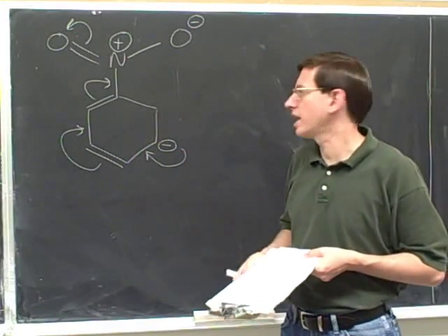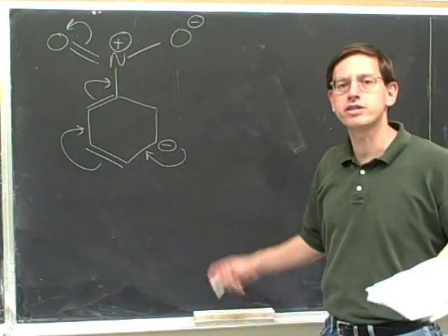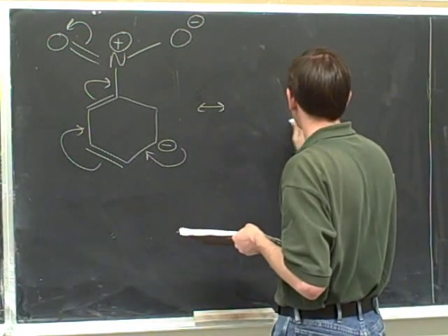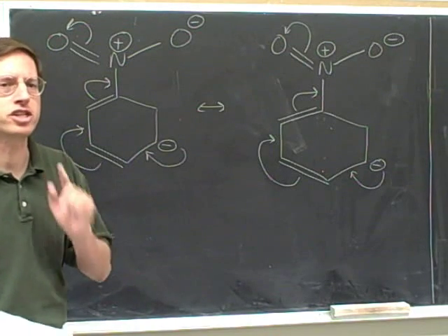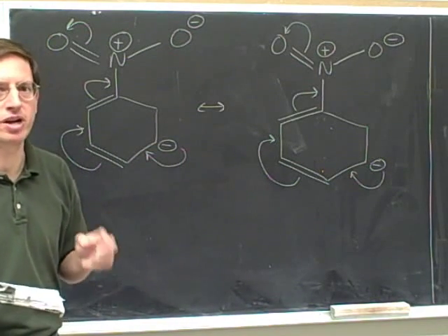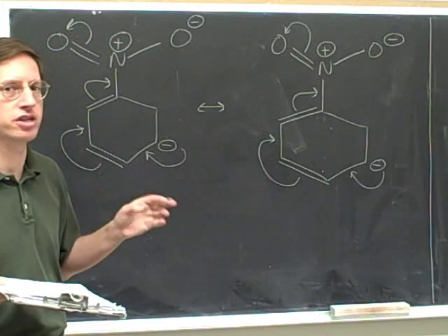Try drawing the resonance structure that is dictated by these electron-pushing arrows. We always start by redrawing the original picture. What do we do after we've redrawn the original picture? This is very important — we check to make sure that we redrew it correctly. Any time you copy a structure, the first thing you have to do is check to see if you miscopied it in any way. Always make sure you're checking each of your drawings.